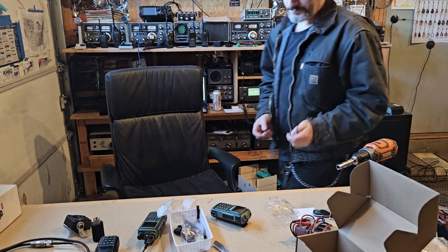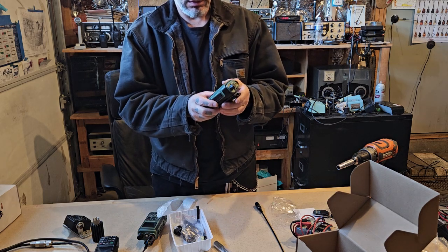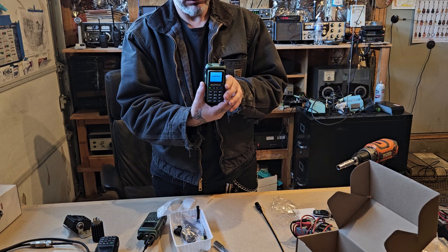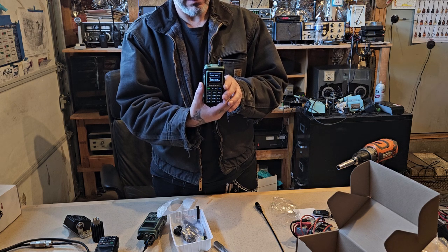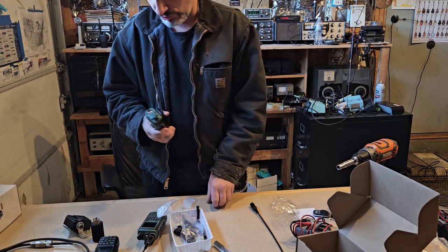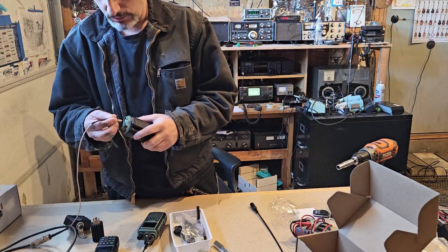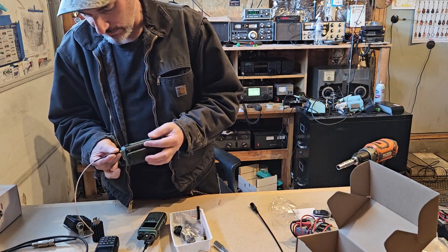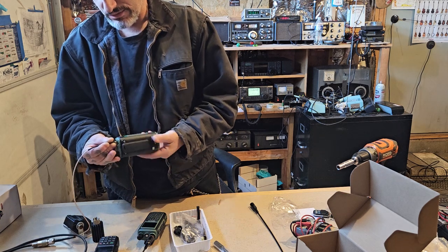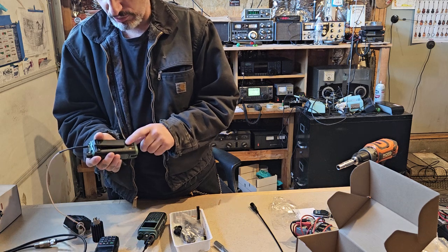This radio is sold by Brie. It has a color screen, it's unlocked, and has 999 memories. It's not the UVL — it has USB-C on the back of the battery.